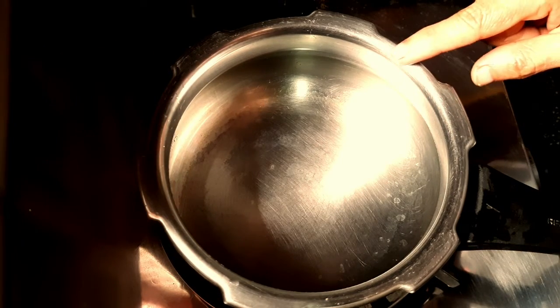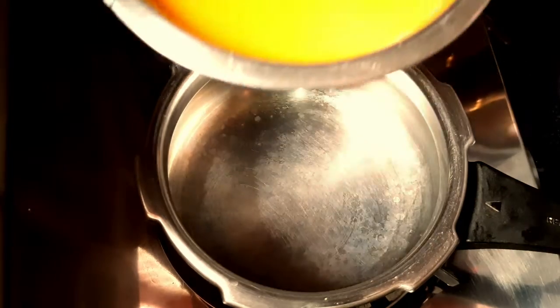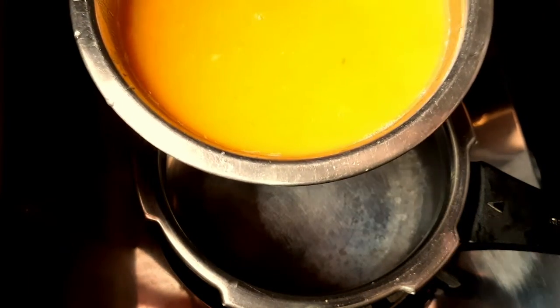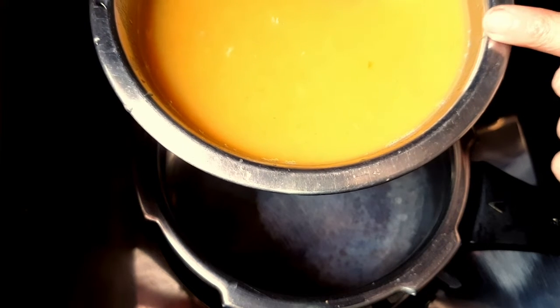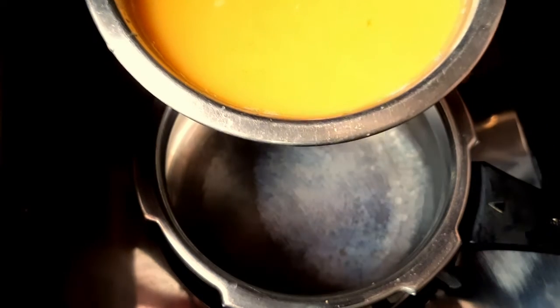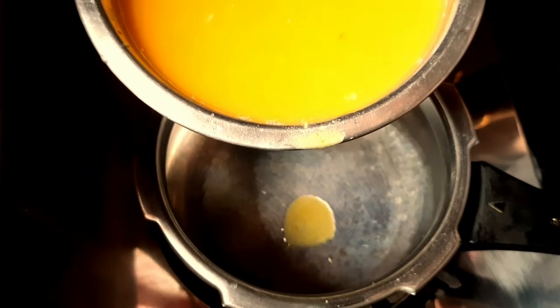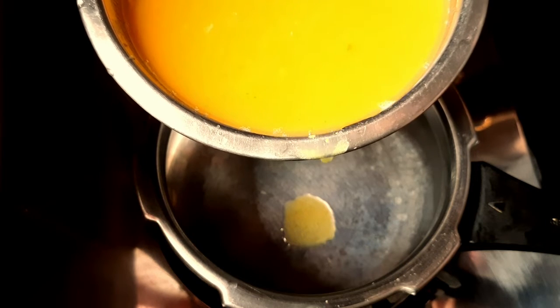First, let's put a pan on the stove. I am using the pan, and now I will put a big piece into the pan. Then put a little piece into the pan.